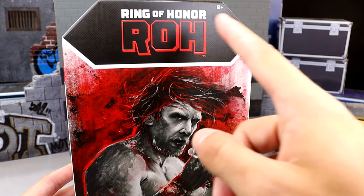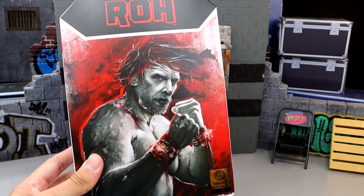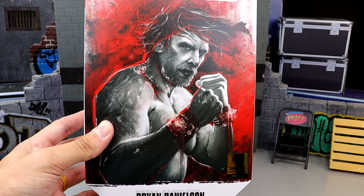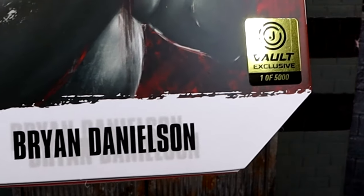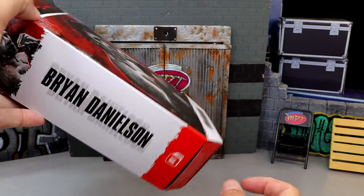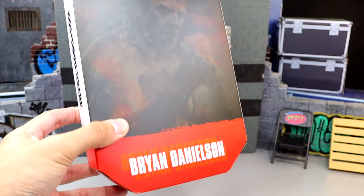We do have the Ring of Honor logo across the top here. This is a cover sleeve, so this is not the actual box itself. However, it is a little slip cover that you can remove, but the artwork on here is very impressive. Brian Danielson across the bottom, you got the Jazzwares Vault sticker over there. On the side, we do get Ring of Honor, Danielson, the name, number one, series one. And on the back it does have Ring of Honor and then it has the same artwork, but it's kind of hidden.